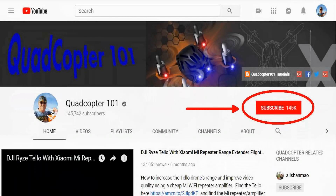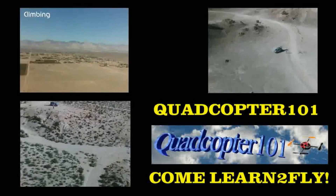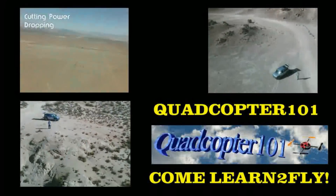Hi, QuadCopter101 here again. If you want to get your own shoutout in one of my future videos, make sure you subscribe to my channel. Just go to my channel page and click subscribe. Also make sure to click that bell button right next to the subscribe button — that way you get notified when I release a brand new video immediately, giving you a chance to get that first shoutout. Give it a try, folks. Thank you.